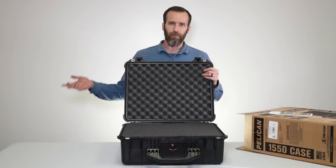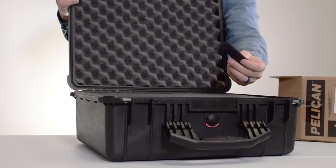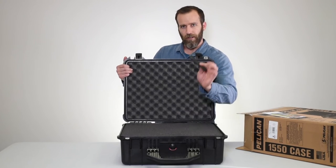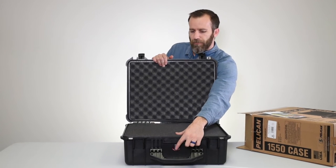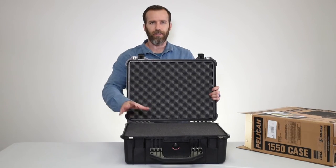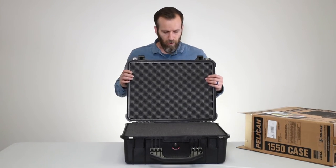Up front there's a nameplate that you can get engraved using the paperwork inside the case, or you can put stickers on it — these can also be bought separately. Then you have the automatic purge valve, which keeps the case pressurized and equalized. When going to high altitude it will release air but won't let any air or water in, so it's a really important feature.